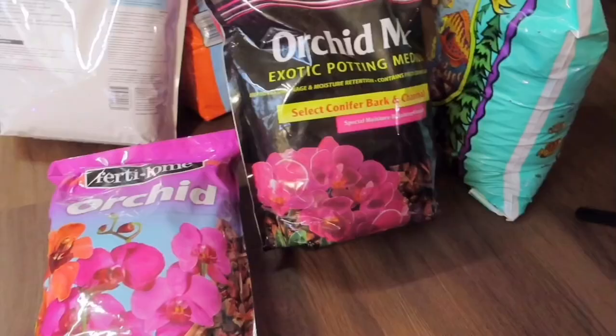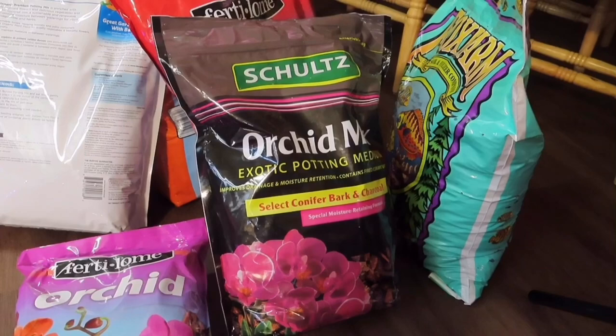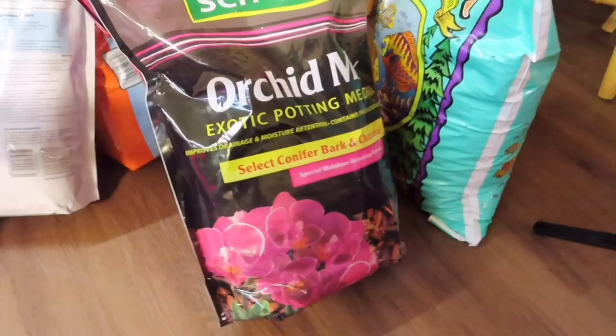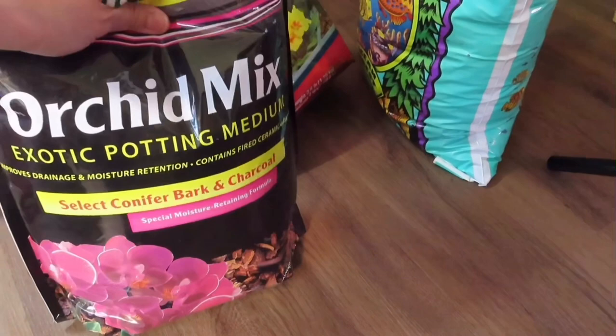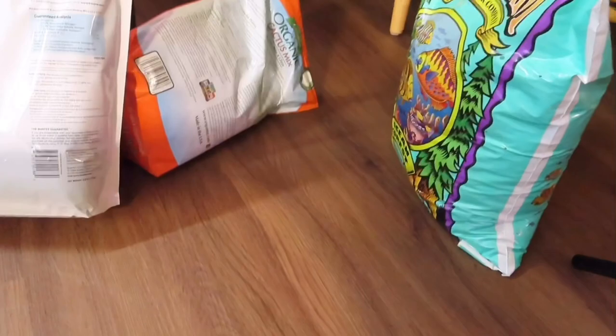Let me go get my Begonia maculata and start repotting before I keep talking. Here are some of the soil mixtures I use for my plants. I always like to have orchid bark — this is fertile orchid bark — and another orchid mix that has orchid bark and charcoal, which is very good for retaining moisture. I also use this potting mix.